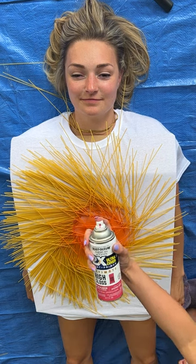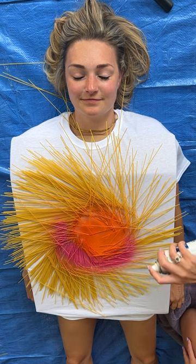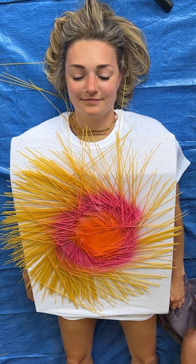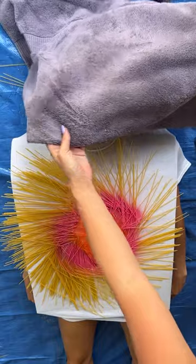I'm gonna do a nice prickly pear color and come around the next layer, start making that sunset pattern. Take a quick towel to cover your subject's face for safety.